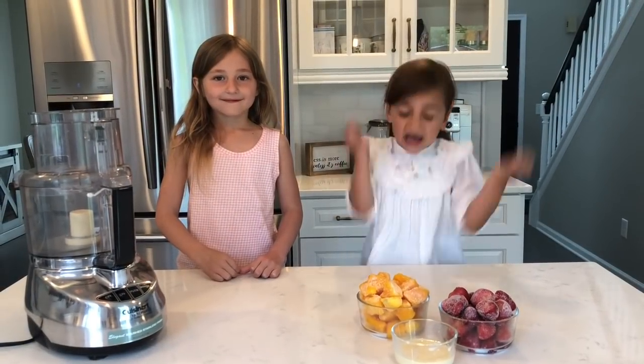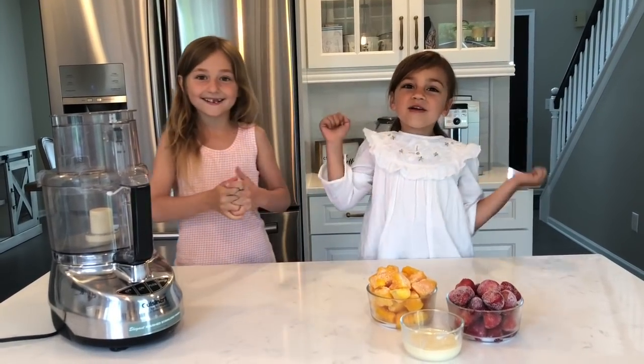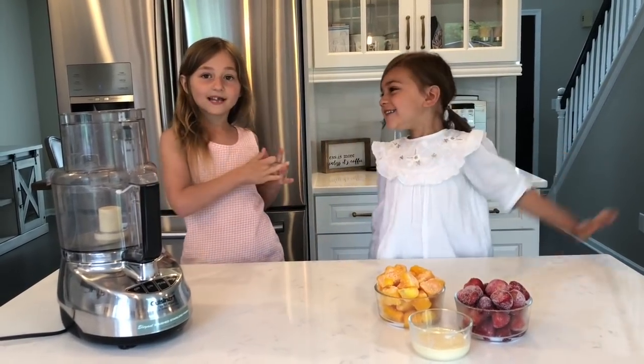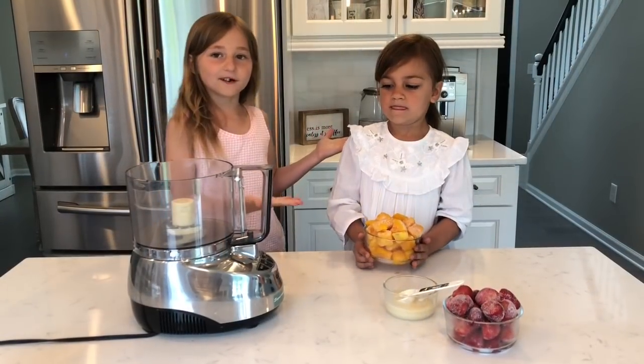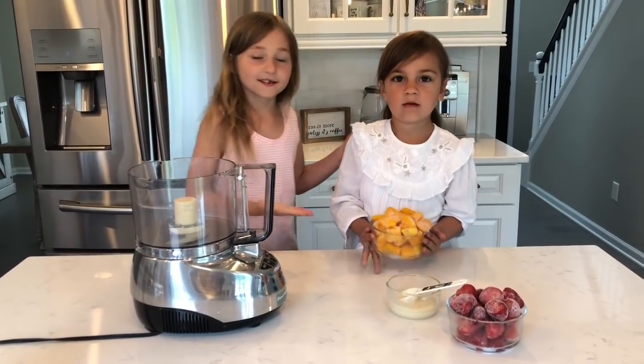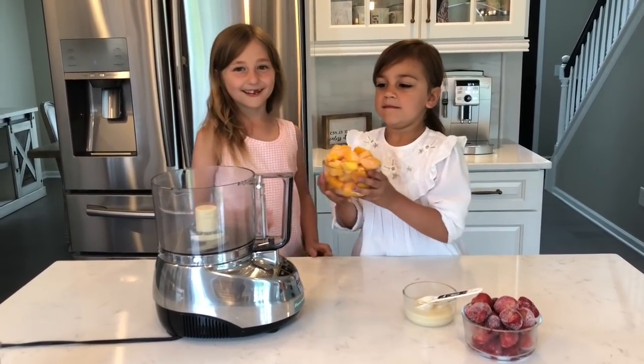Who wants to make ice cream? Me! She's making it first because she's the little one. We're making the mango one first.